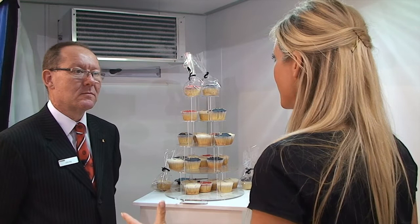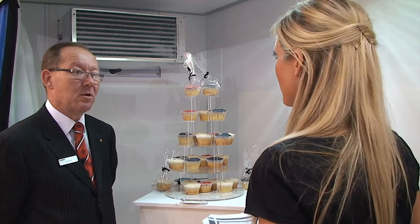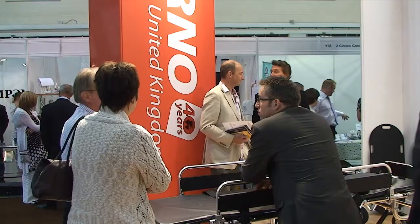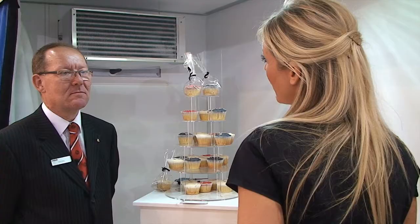So does the customer need any special requirements in their building to accommodate one of these? The only thing they really need is 240 volts and they need to upgrade the fuse capacity for where the refrigeration system is going to be to a 20 amp motor rated fuse. Apart from that we can almost fit these anywhere. We've actually to date fitted one in a squash court and also in a very small 3 by 3 metre square unit down in Bristol.